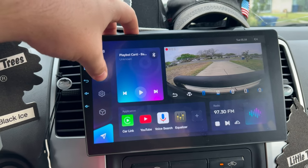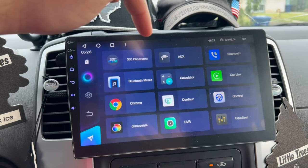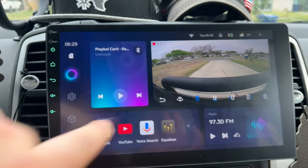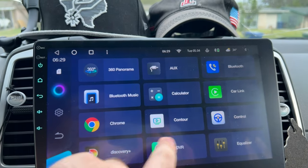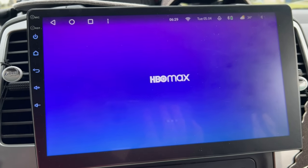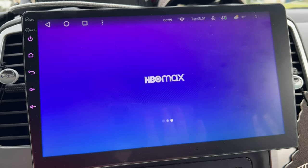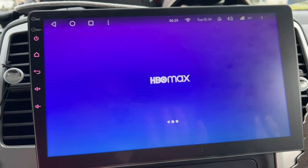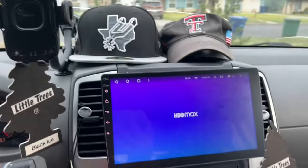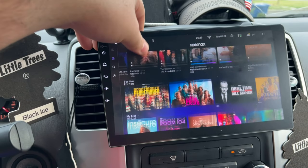The last thing I want to talk about is internet access. I'll connect to my hotspot real quick. Now I have it connected. The point is that you can stream movies, TV shows, and YouTube straight to the tablet. It's really incredible that you can do that. Of course, it's not safe to be driving around and watching things, but you could do it if you wanted to.